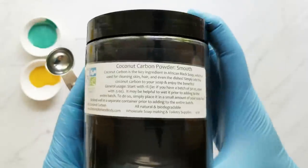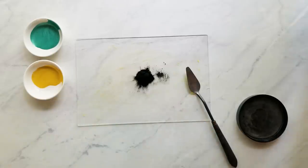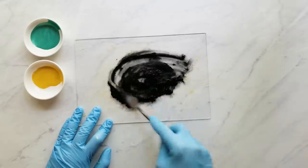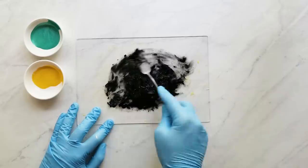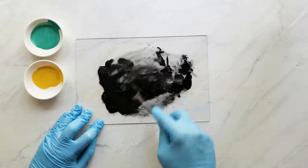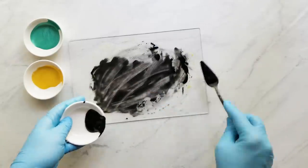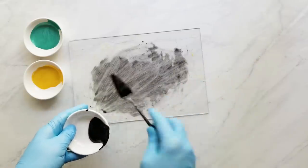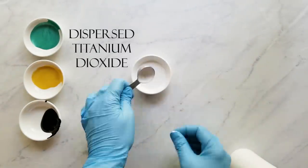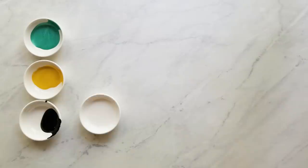For my next colorant I'm using Smooth Coconut Carbon from Elements Bath & Body, also known as activated charcoal, at 1.5 teaspoons per pound of soap. Elements Bath & Body has a colorant calculator — you only need to input a few things and it's super easy. I've added a link below. For my last color I'm using Titanium Dioxide at 1 teaspoon per pound of oils.